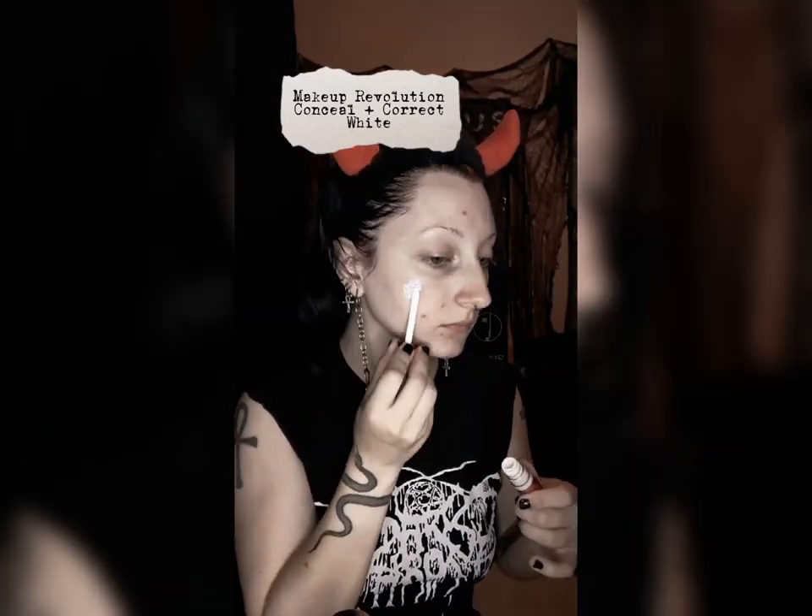Hi everyone, Nyx here. I've been getting a lot of questions about my corpse paint, so today I'm going to show you how to look like a dying god coming into human flesh.